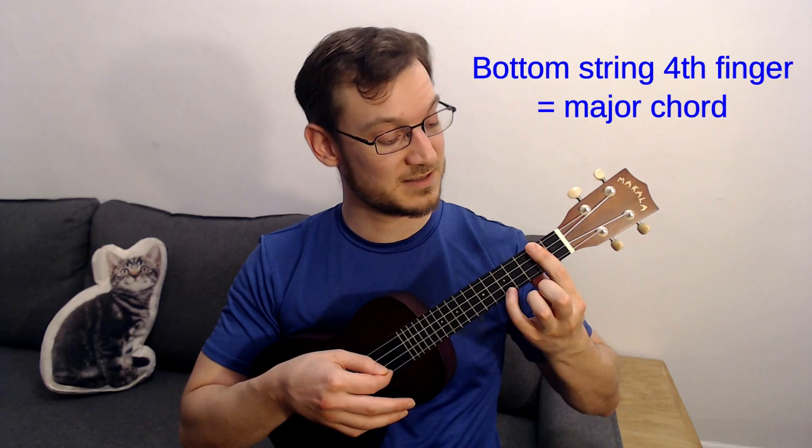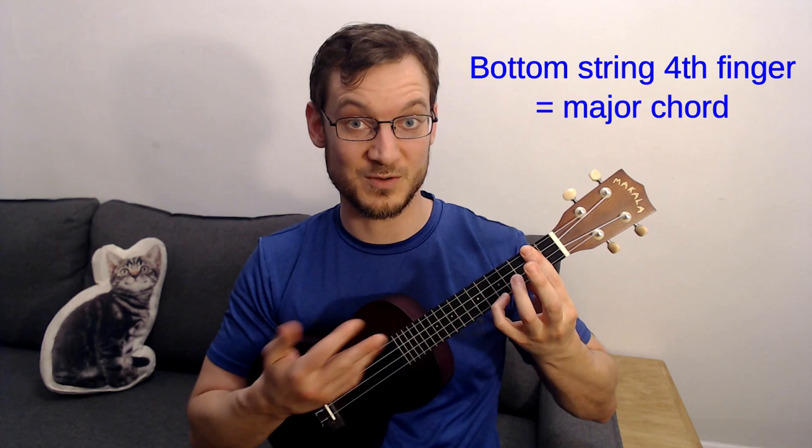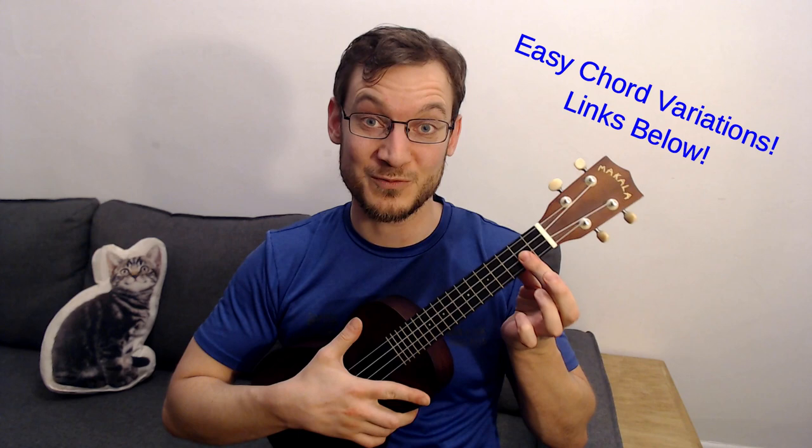Just a couple of hints there for where you'll actually apply these bars. There are links to more videos below explaining different bar chords and easier versions of how to play them. But if you do this exercise for two to four minutes every day for a week or two, I guarantee you'll get better at your bar chords. Stick to it, practice hard, make sure to subscribe and click the thumbs up — I really appreciate it, and I'll see you in the next video. Cheers!